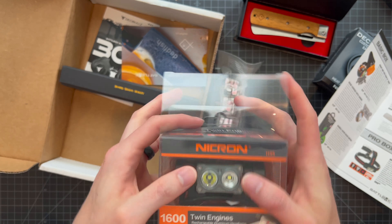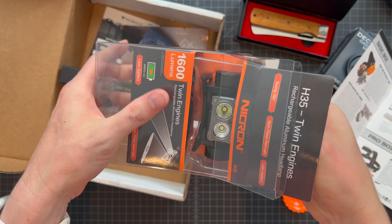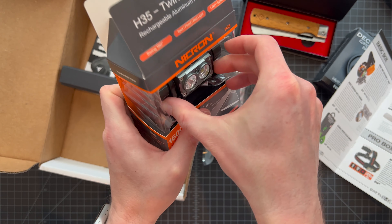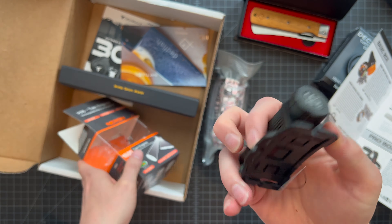That thin plastic packaging always makes me nervous — waiting to slice your fingers open. Let me pop out the headlamp itself. It's got several straps — two in the back, a full wrap-around strap, and from the battle guide picture, it looks like there's a head strap over that too. Whichever style you prefer, it looks ready to go.